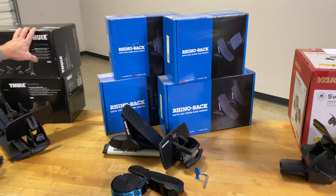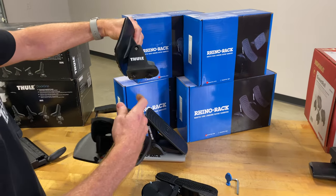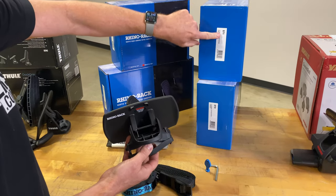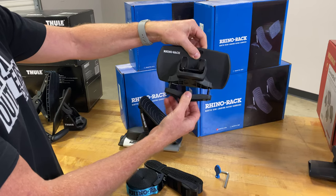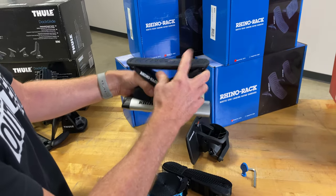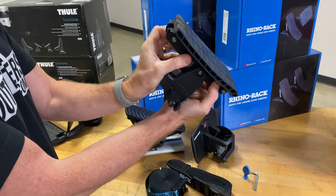Now Rhino Rack's approach is to make four differently configured saddle systems, because where Thule lets you separate the bottom half and configure it for T-slot or universal, Rhino Rack's versions are either/or. The universal versions are the 571 and 570, designed to wrap around a wide range of different bar types, shapes, and sizes. The concept remains similar: a felt saddle for the rear and a sling saddle for the front, though it doesn't have the same adjustability as the Thule. It does feature a unique pliable rubber design.